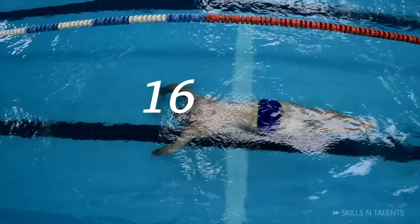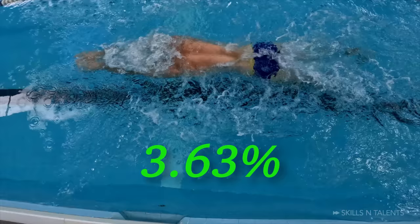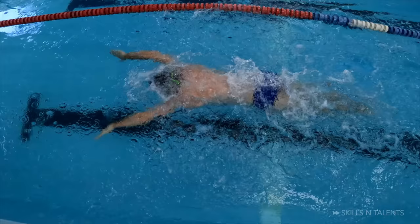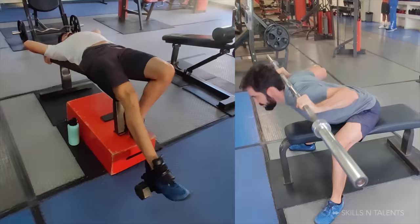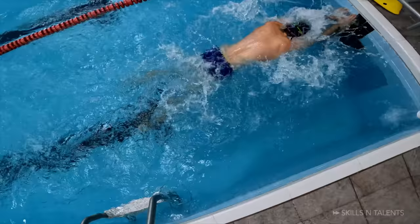It is important to mention that although I know breaststroke technique very well, I have swum a total of approximately 500 meters in the last year, which means that it is probably not an improvement in technique, only in strength. But I will continue to strengthen the extension and flexion of the hips, knees, and ankles, and we will do a video specifically dedicated to that with better results.